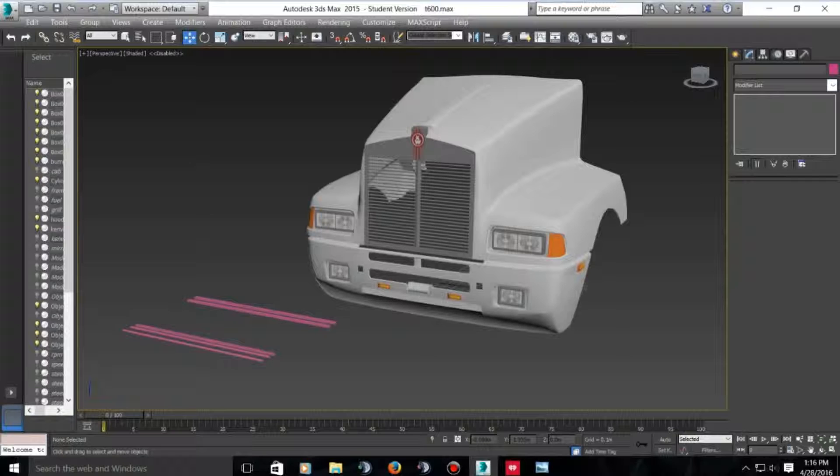This is currently how far I am on the front end. When I get more done I'll post more of it or make some more videos.